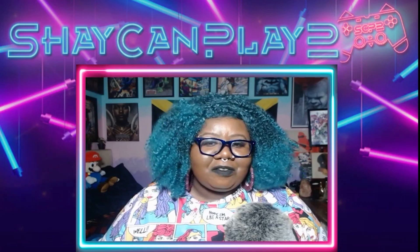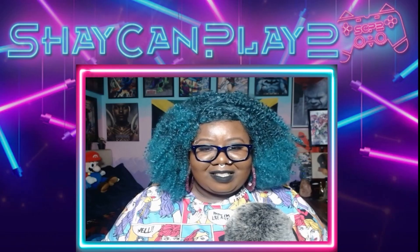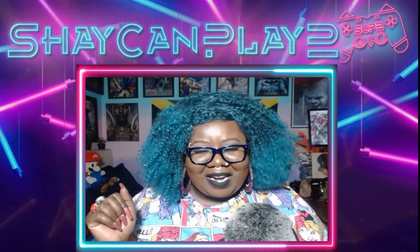Today I'll be doing my Xbox Series X unboxing. So without further ado, if you enjoy the video, leave a like, consider subscribing to the channel for more awesome content. Alright, let's unbox this.